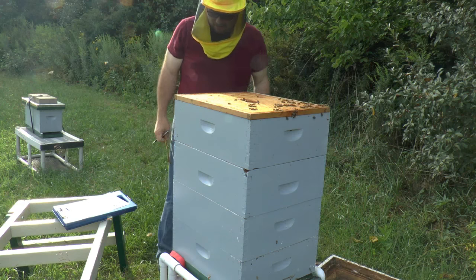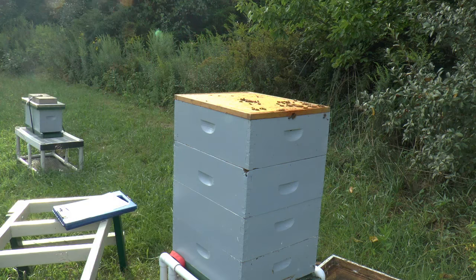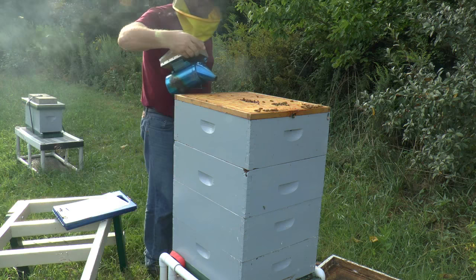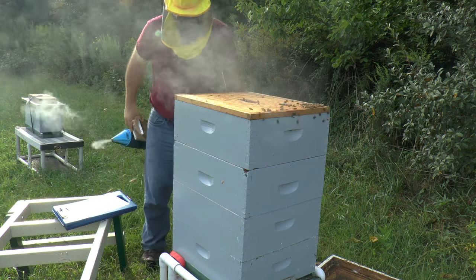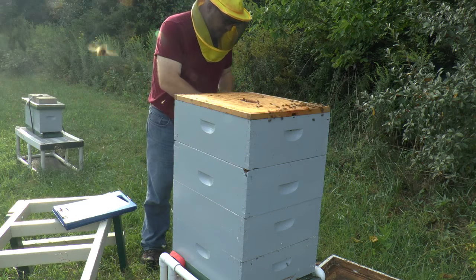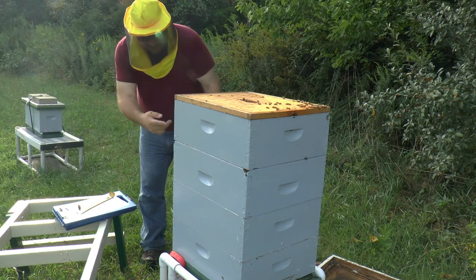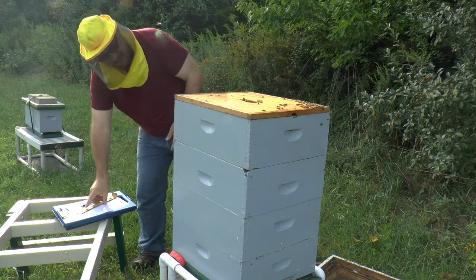A handful of bees on the cover. I'll put my smoker up from the entrance. I actually want to go right into the bottom box, so I'm going to see if I can take two boxes off at a time and then go down to the bottom and make my observations. If I can leave the top two together I'll do that.